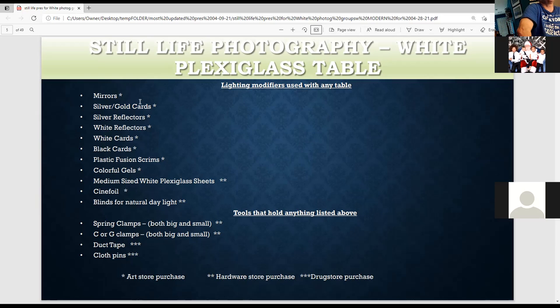Then you have plastic fusion scrims. I'll tell you how to make those from a plastic fusion background and stretcher frames. You can also buy the frames from a store, already made. Then there are colorful gels — great for changing the color of the background or the subject. There are also medium-sized plexiglass sheets where you can put the sheet in front of the strobe to make the light softer.